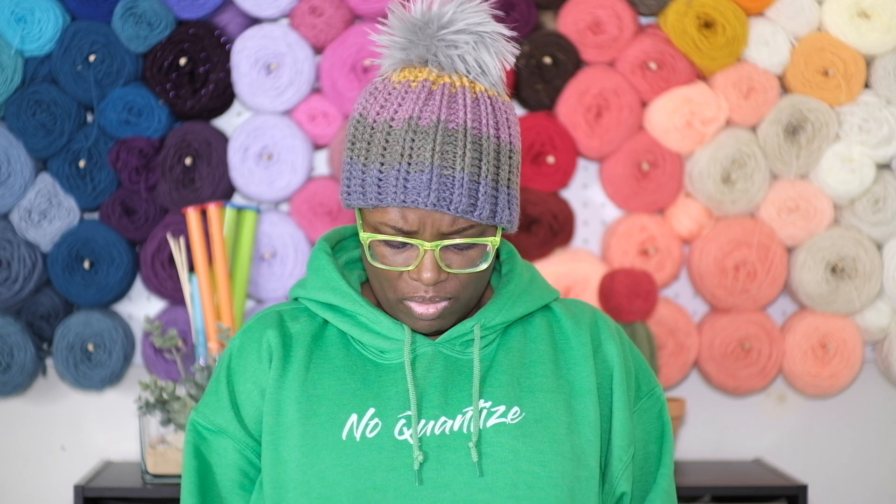You may be wondering why I am wearing something that says NoQuantize. NoQuantize is a musical term. Why would I need to know that? Because I've been doing music lately.